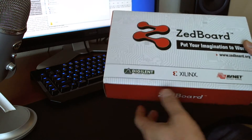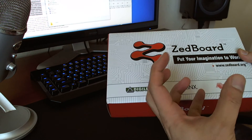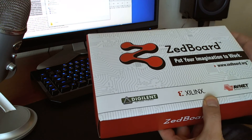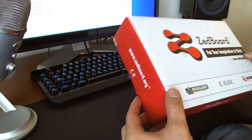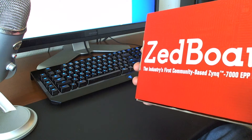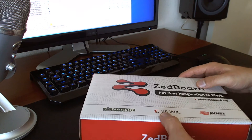This is the Z Board. It is made by Digilent. It has a Xilinx FPGA which has been stuffed into a system-on-chip, and that system-on-chip actually has a dual ARM Cortex-A9 — which we can take a look at in a second. The box is really nice so far; I really like it. It has 'Z Board' right there. Let's open this up and see what's inside.